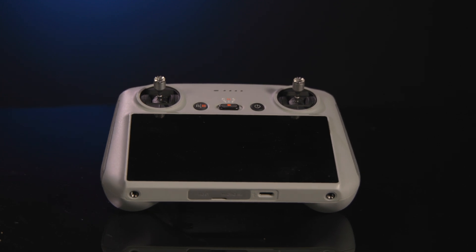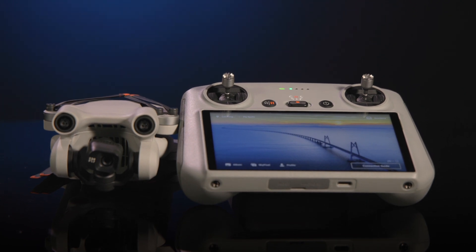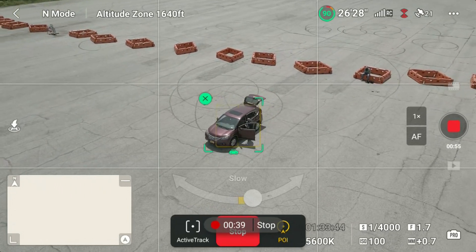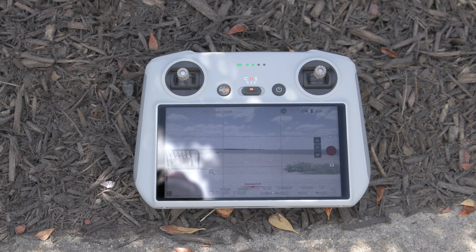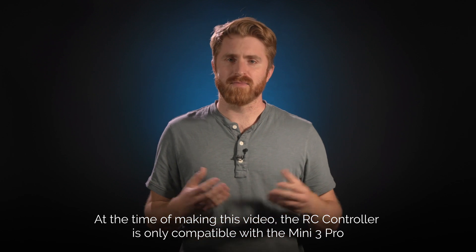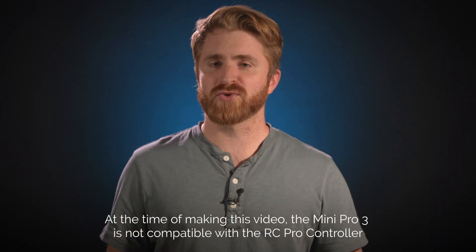DJI released a new smart controller alongside the Mini 3 Pro. The new RC controller features a built-in touch screen for controlling the DJI Fly app and a micro SD card slot for recording. At 700 nits, it is not as bright as the Mavic 3's RC Pro controller, but it is bright enough to see outdoors if you keep it out of direct sunlight. The Mini 3 Pro is also available with the RCN1 controller or without a controller at all, and it is compatible with the same RCN1 controller used for the Mavic Air 2S and Mavic 3 series drones, enabling you to use one controller for multiple aircraft.